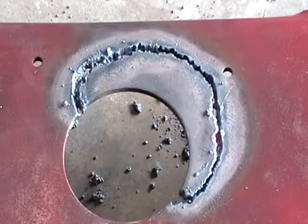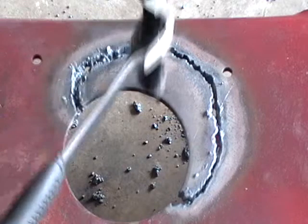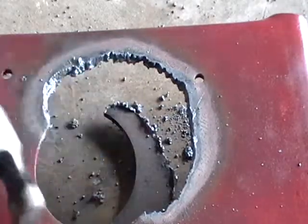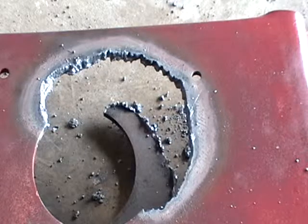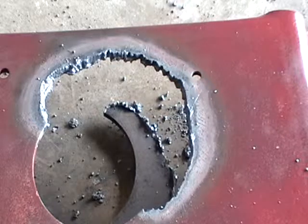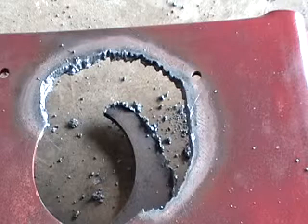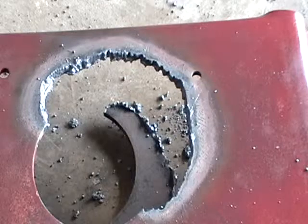I can hammer it out or something, and then I'll grind that down a little bit better. I'll use my grinder, get that nice and smooth on there, and that should fit pretty good. If I need to grind away some more then I can do that.